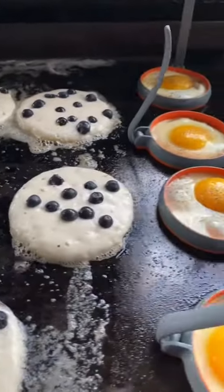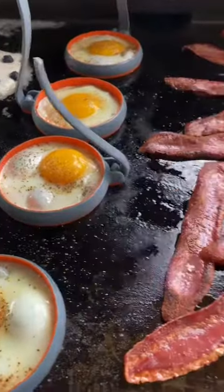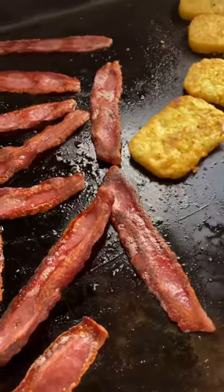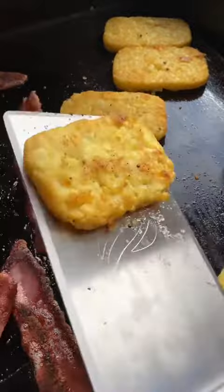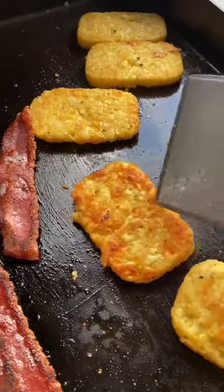We're going to go ahead and let those cook for a little bit. These are almost ready to flip over. My bacon I just flipped over. I'm going to give these one more flip. Oh, that's crispy — that's how I like it.